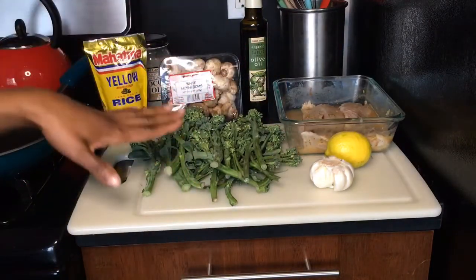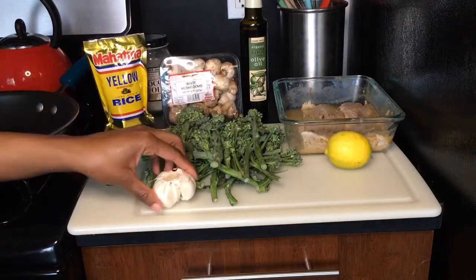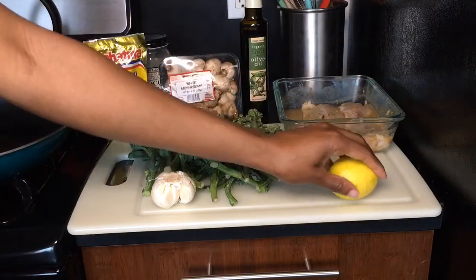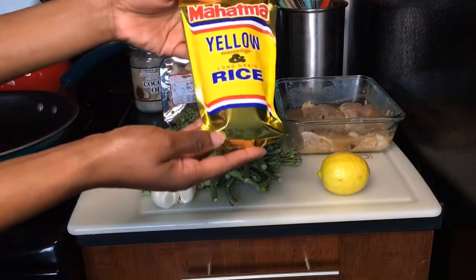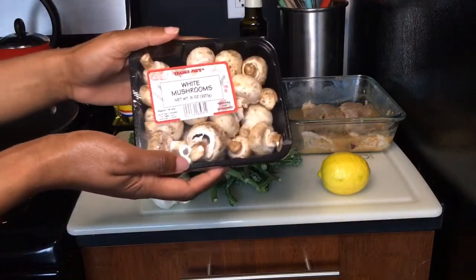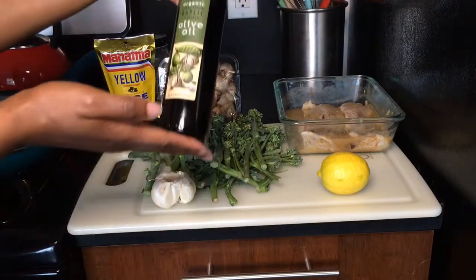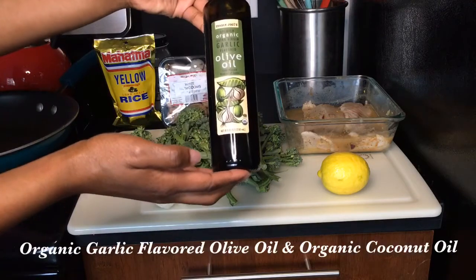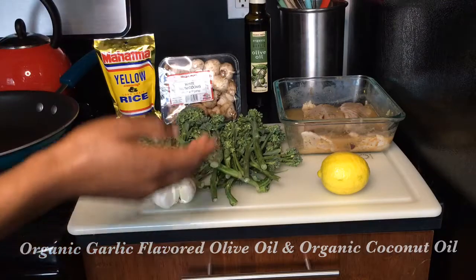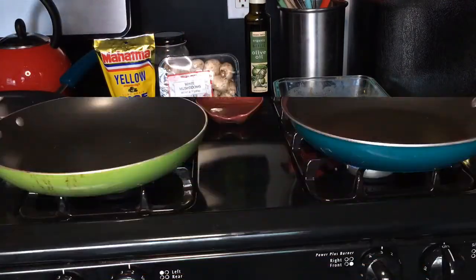We also have our broccolini that we're going to add some garlic to once we sauté it, and a fresh lime to squeeze over the fish once it's all ready. We have our yellow rice, some fresh white mushrooms that we're going to add on top of the yellow rice to steam. We'll be cooking with organic extra virgin garlic-flavored olive oil and organic coconut oil.